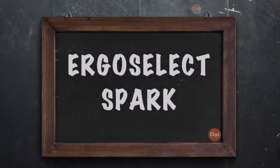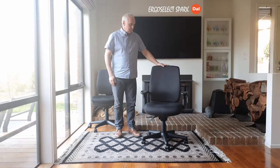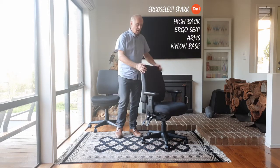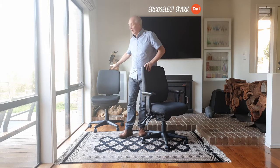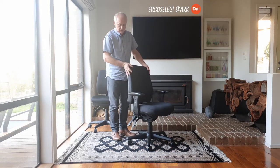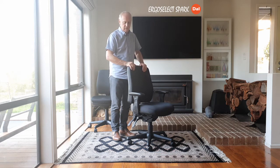Hello, I'm Ian Ridley and this take-a-seat presentation is for the ErgoSelect Spark Chair. This is the ErgoSelect Spark Chair — the high back with Ergo Seat, arms and a nylon base. There are other options available; I have one here which is the mid-back with the compact seat. But I'll do a presentation on the most standard chair, which is the Spark High Back with ErgoSeat.